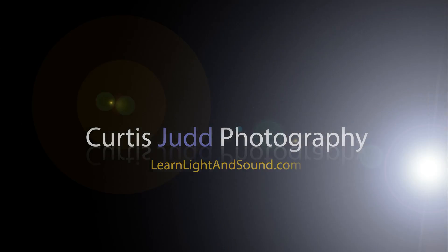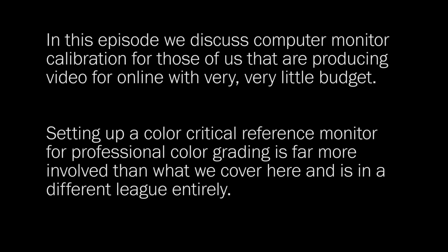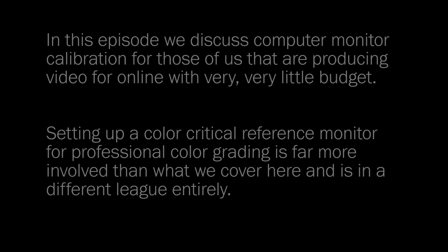In this episode, we look at why you might want to calibrate your computer's monitor and how you can do so without spending thousands. Now, a disclaimer: I am not a professional color monitor calibrator. I don't have any certifications on that. I am just a photographer that's trying to learn how to make better video.